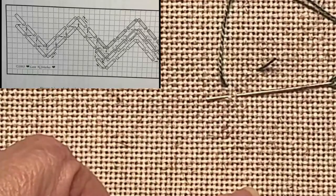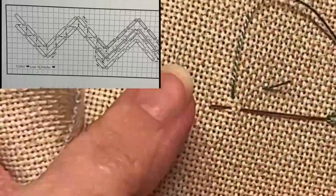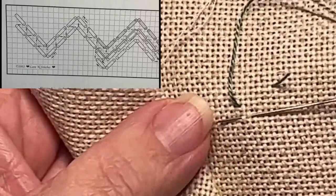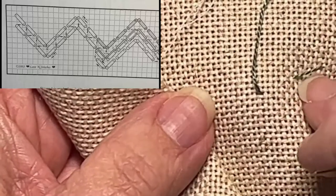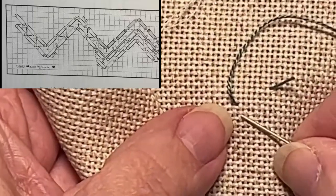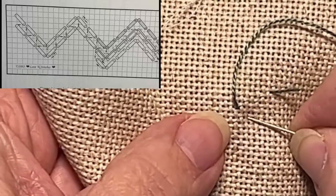You can follow along in the diagram if you like, but really it is not as difficult as it looks. Nine times out of ten, these stitches used in Hardanger embroidery look so difficult, and yet they are just many simple stitches put together to make something wonderful. You're going to leave a tail which we will work in later. We're going to come up at number one, then count over two threads and down two threads and insert your needle at number two.